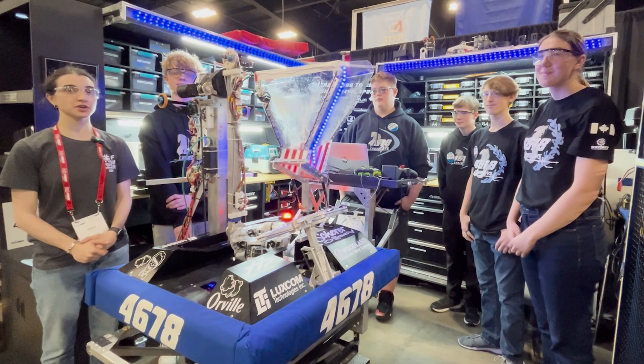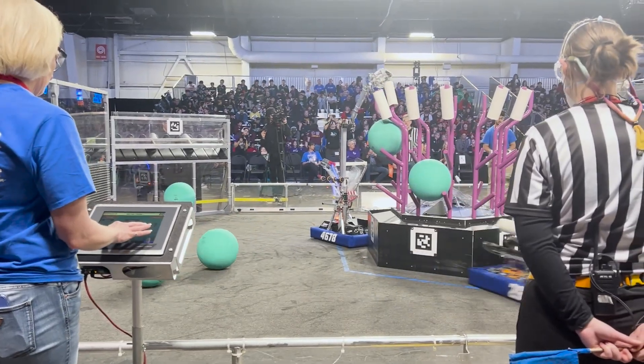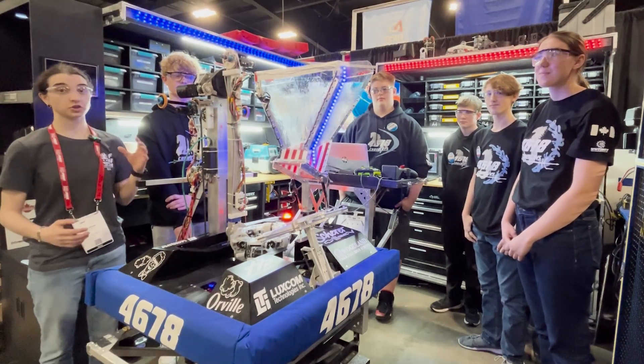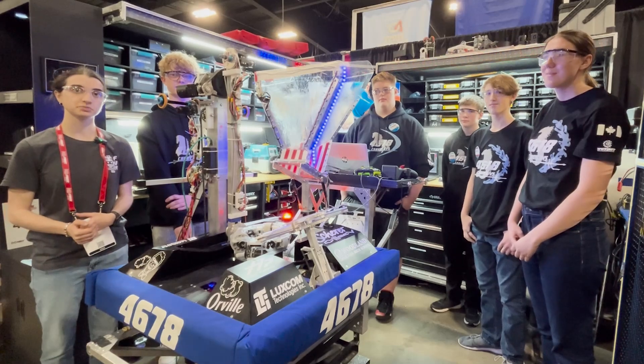I'm at the Ontario District Championship with Team 4678 CyberCab. I've got Rachel, Zach, Noah, Niam, and Sam with me here today. They're going to walk me through the programming, their end effector, their awesome controller, and some other cool mechanisms on their robot.